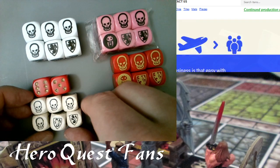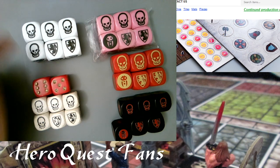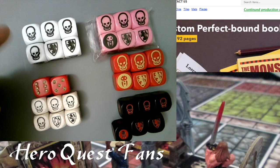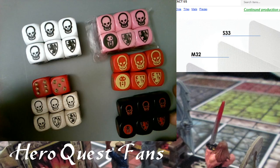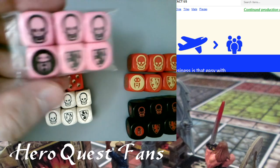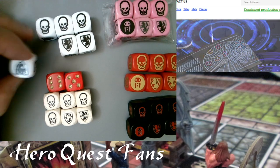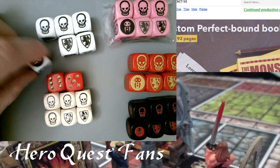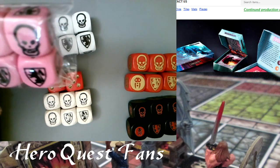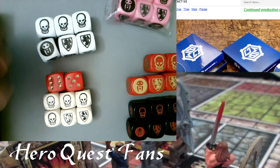One luxury item gamers like is having dice for the hero players and then an extra set for Zargon — so you've got 12 dice total. That way you don't have to keep swapping back and forth. You roll them together in the dice box; Zargon has his own set in a different color. They have the same exact denominations: three skulls, one black shield, and two white shields. The Spiel Waren Saloon guy sells pink ones, but these are cool — they're red with gold symbols.